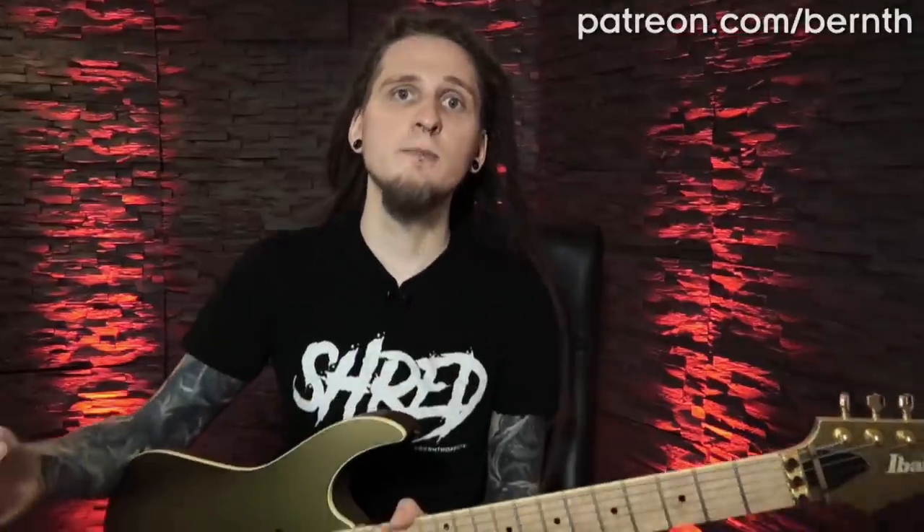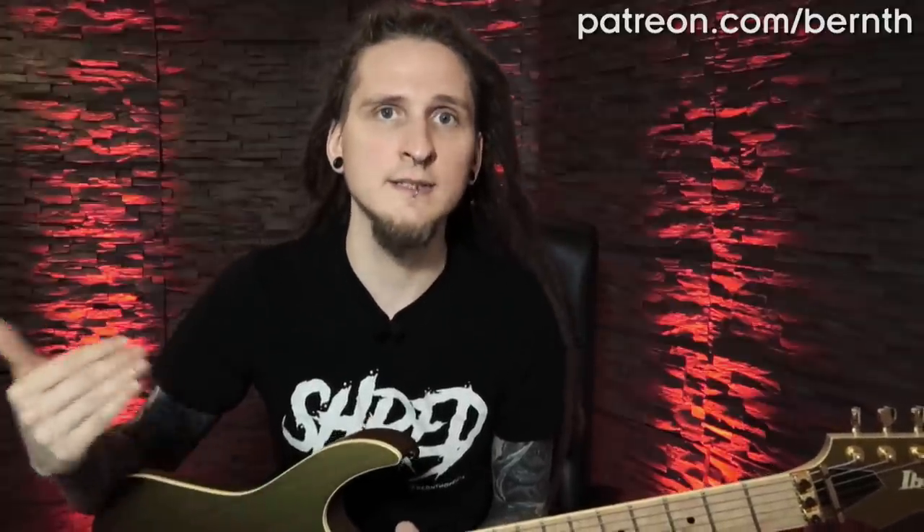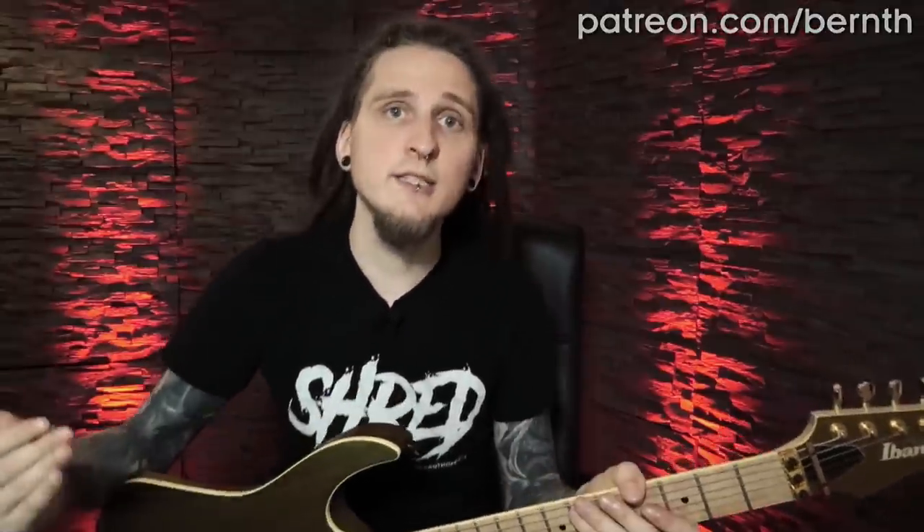You can download the tabs, Guitar Pro files and practice backing tracks for this exercise and for all of my YouTube lessons on patreon.com. That is also the place where you can get some personal feedback, coaching and practice plan advice from me in case you need further assistance with certain exercises.